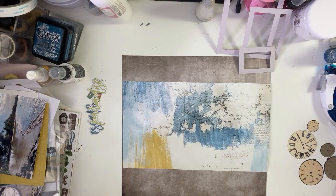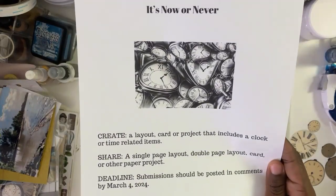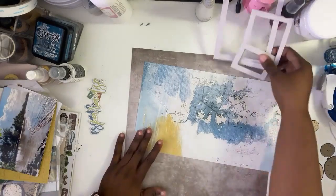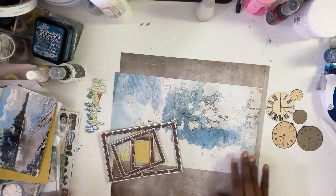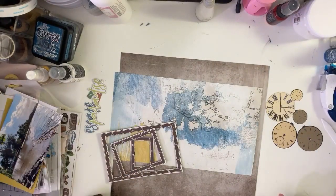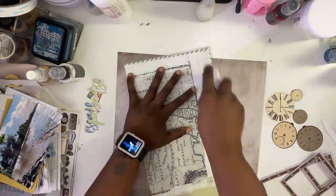For this one, it has to deal with time. Basically, you just have to use either a clock or mention the word 'time' — something that includes a clock or time-related items. That's what it is.